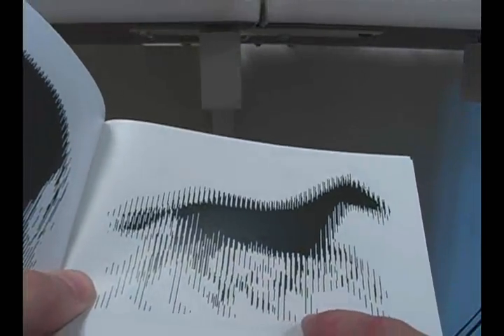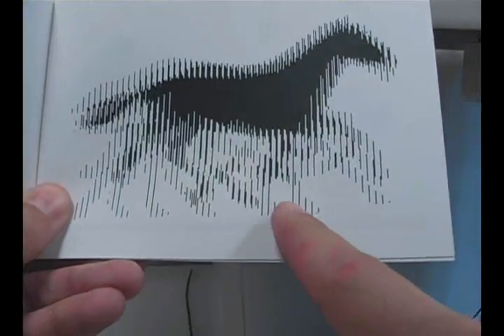You can see the black and white lines on the overlay, and those match up perfectly to the black and white spaces on these images.